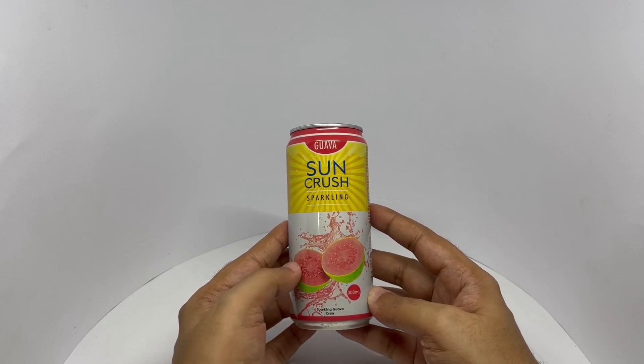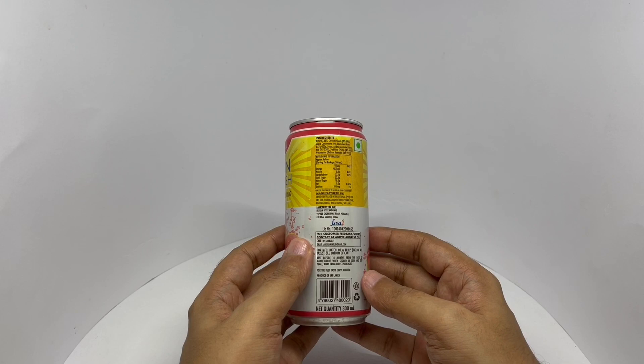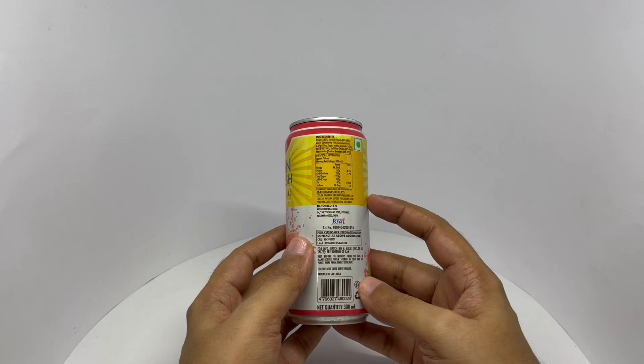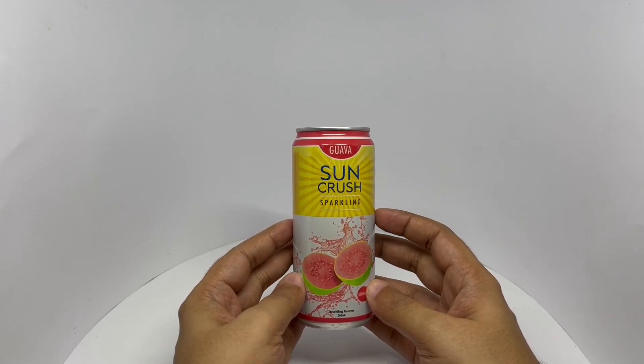Nice packaging. Ingredients are water, carbon dioxide, guava concentrate, sugar, acetate regulators, stabilizers, and preservatives. This has around 96 calories. Manufactured in Sri Lanka. Costs around 50 rupees or 80 cents or so.